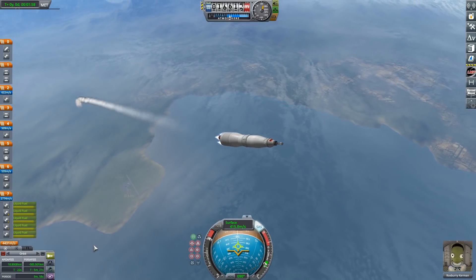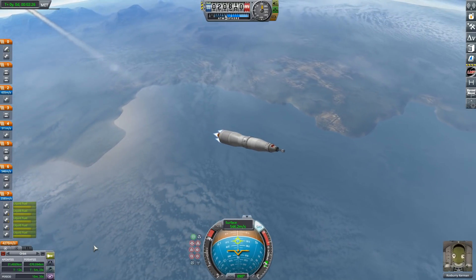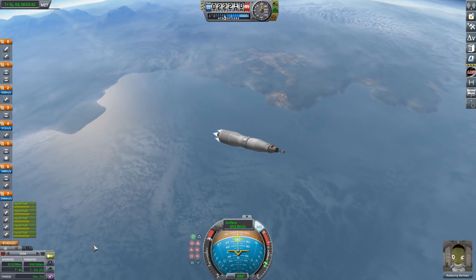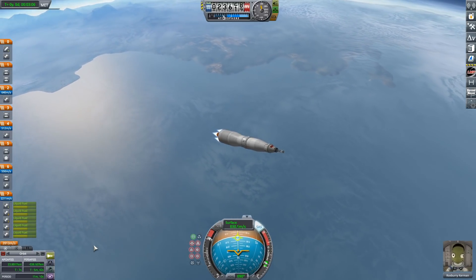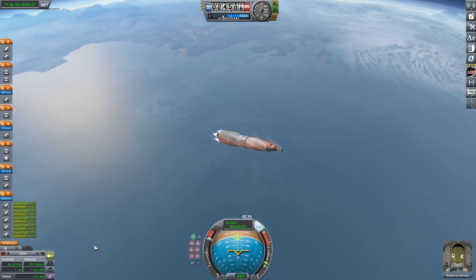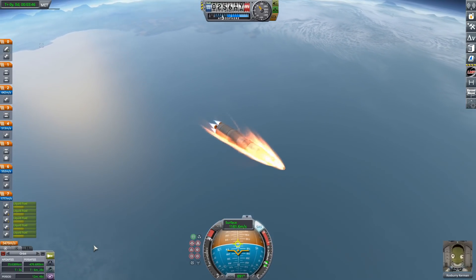Now we are going to be firing our second stage, which is normally powered by skipper engines in KSP. We are using Terrier engines, and Terrier engines have very, very little amounts of thrust. The Saturn V is a two-and-a-half stage-to-orbit vehicle. It uses all of its bottom stage, all of its second stage, and then its third stage — about half to get into orbit, and then the other half for the translunar injection, getting it on a trajectory out to the moon.